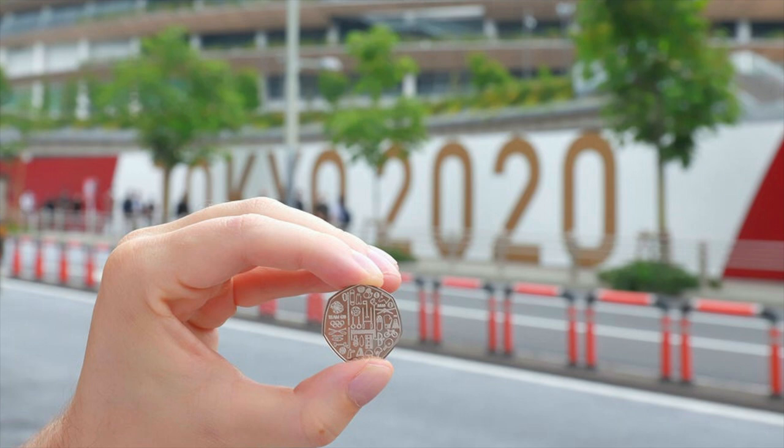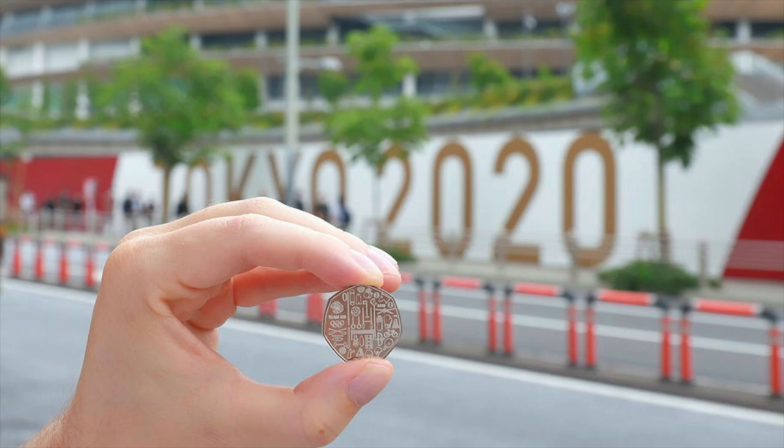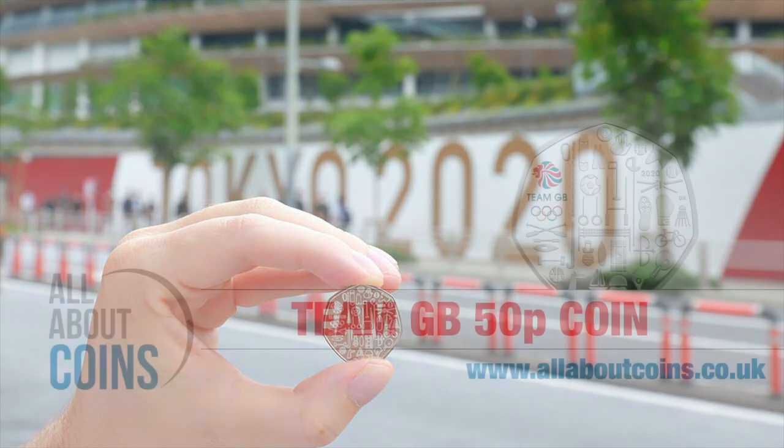This coin is the next instalment in a long-running series of Olympics 50p coins, which began in 2012 when the Royal Mint issued 29 Olympic coins designed by the public for the London Olympic and Paralympic Games. When released into circulation, these Olympic coins became some of the most collectible 50ps. It is worth noting, however, that the new Team GB 2021 coin will not be entered into general circulation.